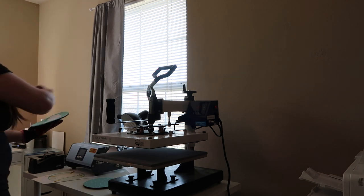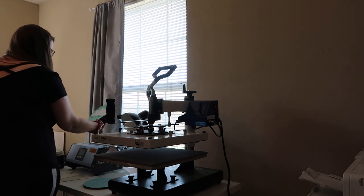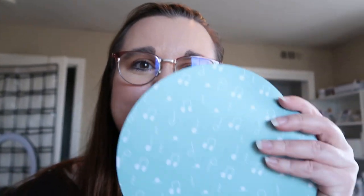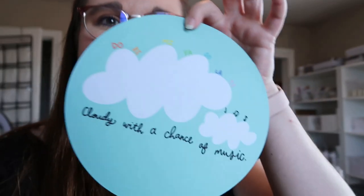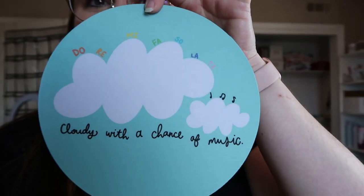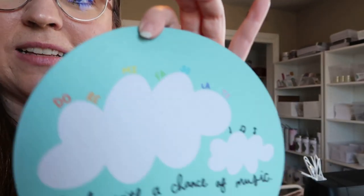Do you like that one? Is it the right color? Yeah, that is so cute! I was able to do the first two mouse pads and they came out pretty good. I do have some issues with the lines on one of them - you can see horizontal lines going across in the camera. I have to figure that out, it might be the paper. That one literally says 'Cloudy with a Chance of Music' and has the solfège on the top.